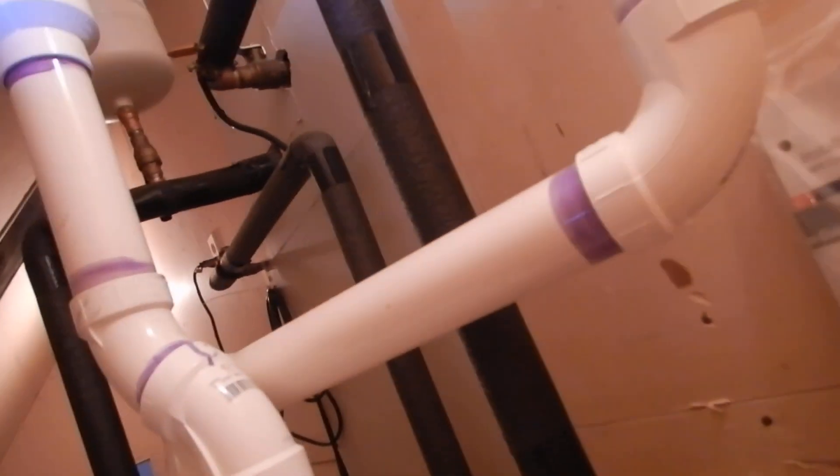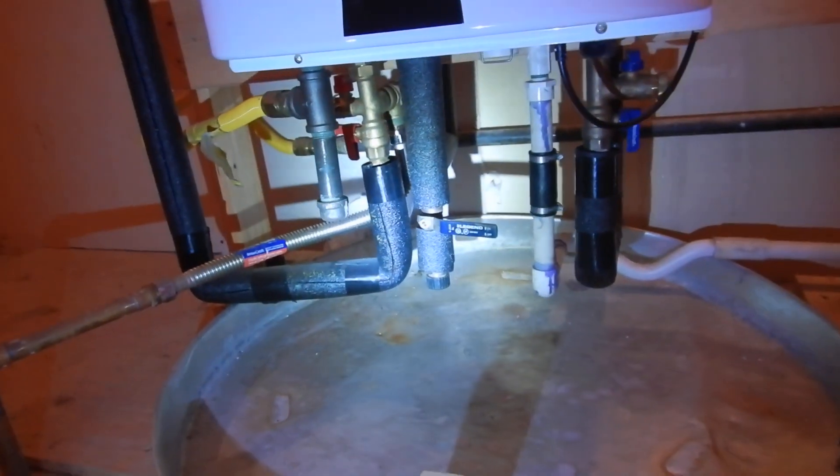This is a water heater — at one time there may have been two water heaters here. The thermostat is not covered and the water is set to 130 degrees, which is too high. It shouldn't be any higher than 120.